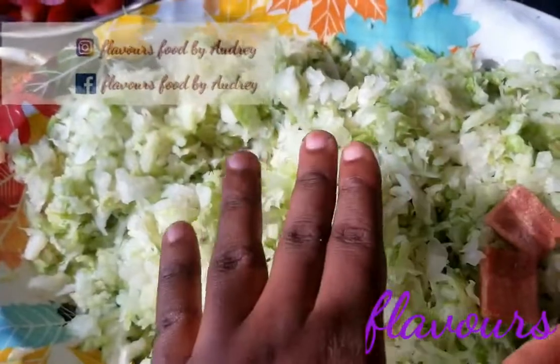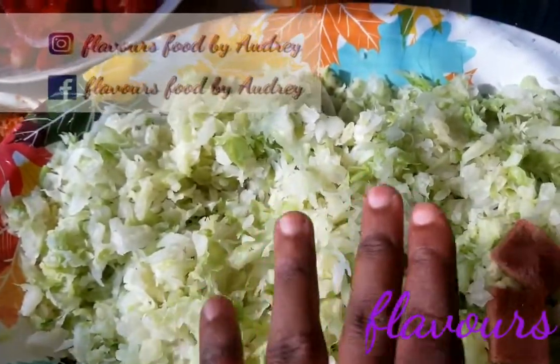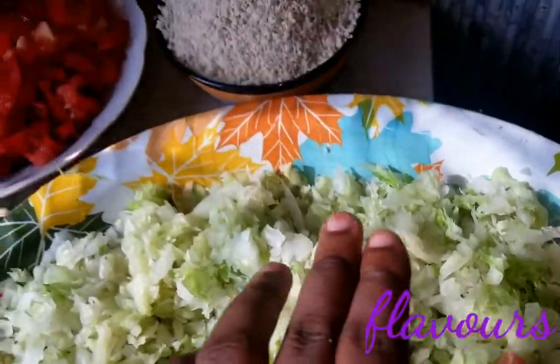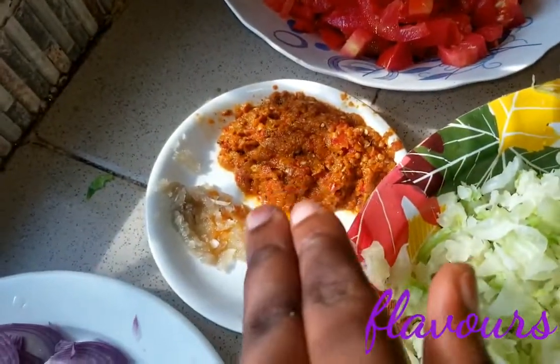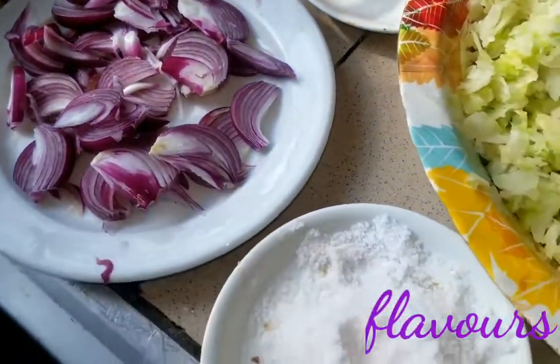Now you can see my vegetable looking all lush. I have my seasoning cubes, ground egusi, chopped tomatoes, ground scotch bonnet pepper, ground garlic, some chopped onions, and some sauce.